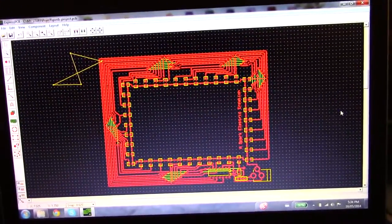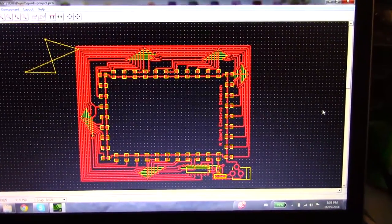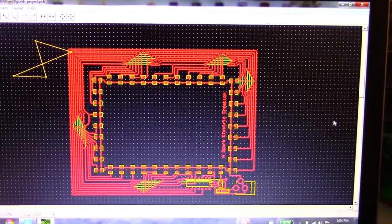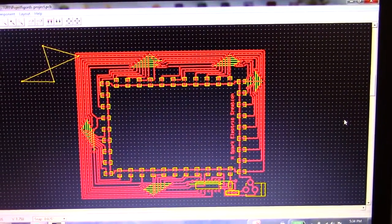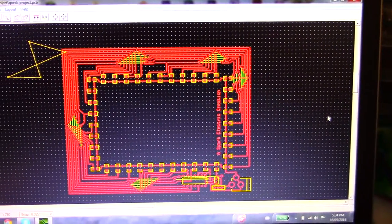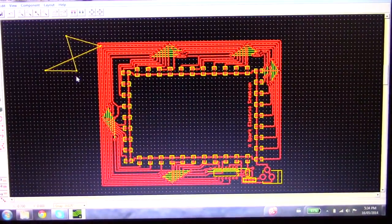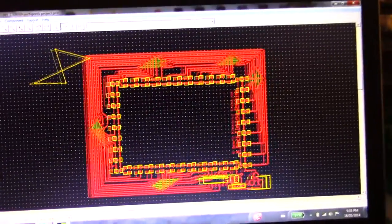I'm going to show you how I make circuit boards in this video. I've got a little project going here that's pretty much done, but I'll go through it and take you step by step of how it's all done. The program I'm using is called ExpressPCB — it's free online and quite easy to use.